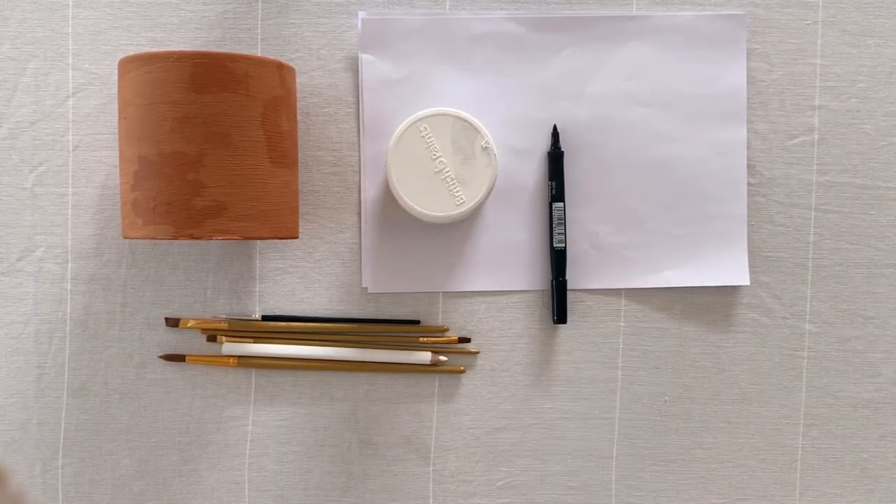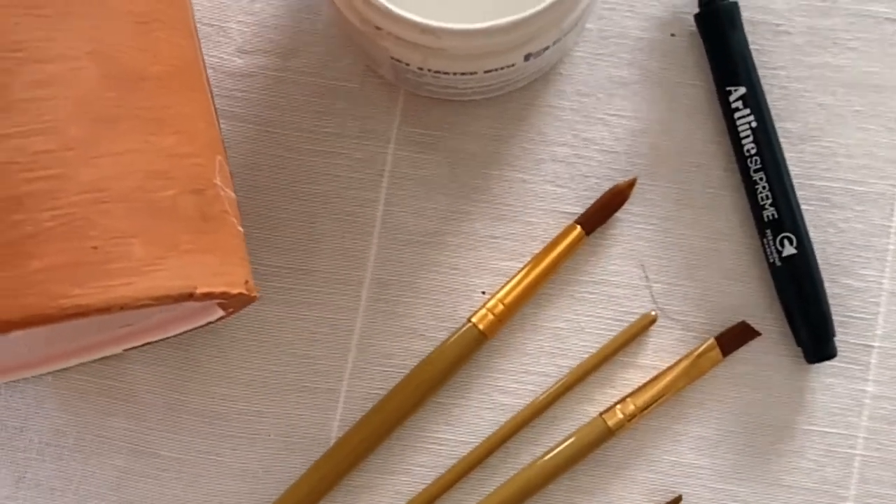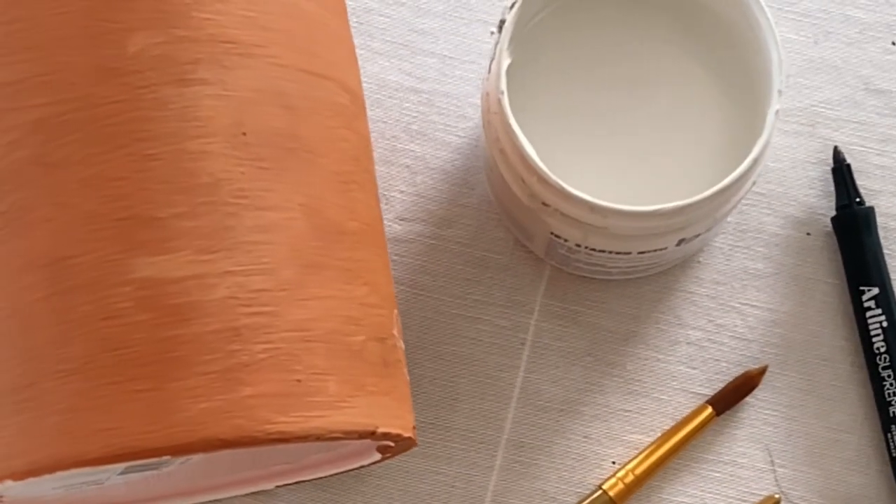What you need for this project is a plant pot, some contrasting paint, a slim paintbrush, and a pen and paper for practicing your faces.